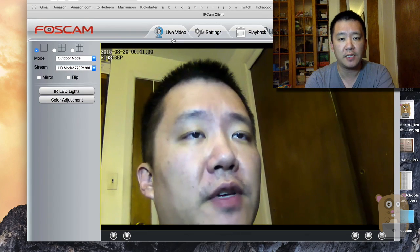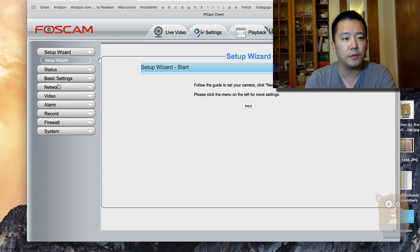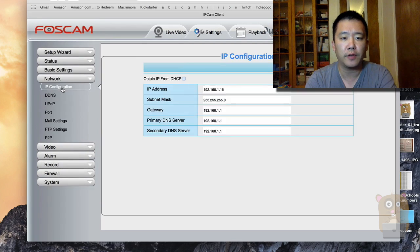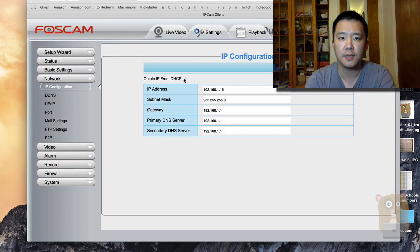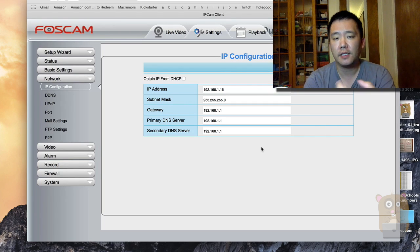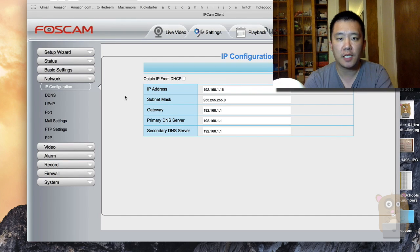If you want to have a static IP, you can go to Settings, then Network, then IP Configuration, and uncheck the box that says 'Obtain DHCP' and just specify an IP address — it will always be that IP address. Typically you'll want to do this if you're going to create a port forwarding rule so you can access this camera from outside the network. Those who have used Foscam IP cameras in the past will find that the settings page is identical with other Foscam IP cameras.